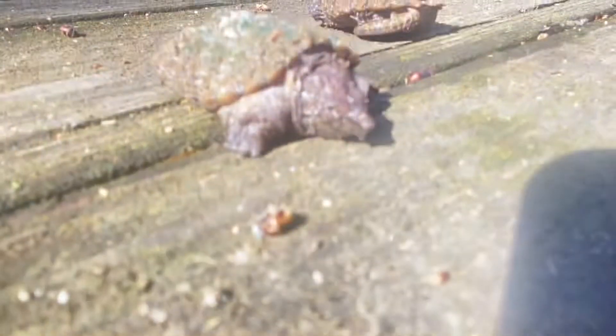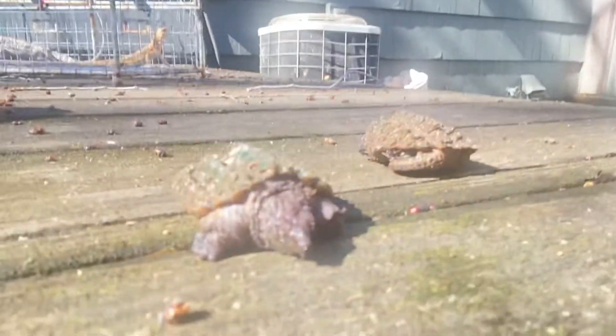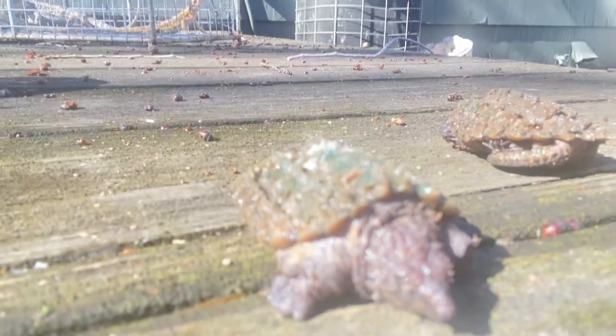I got my little tortillas. They're out here, they have some moss, as you can see, on their shells.